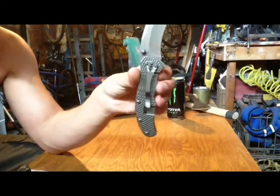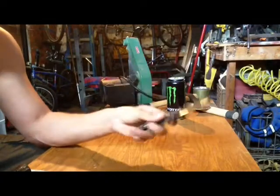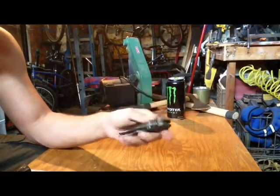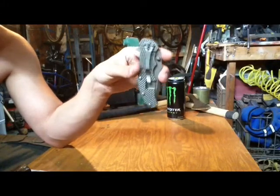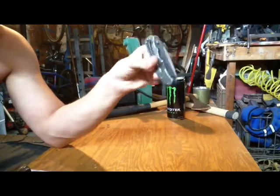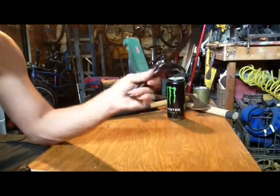I have to say, I'm pretty sure it's just Teflon washers — not even bronze phosphorus washers. And it's very smooth. It is a tip-down right-hand carry, which doesn't really bother me. But it's a very nice knife, and for not having bronze phosphorus washers or a bearing system, it's extremely smooth.